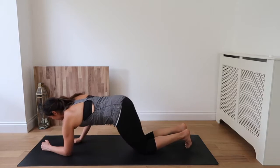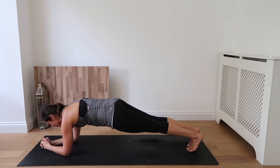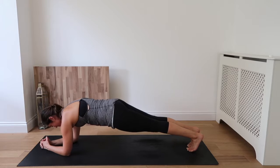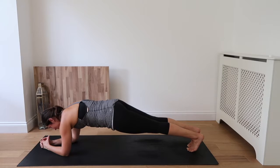Come to those elbows and squeeze and hold. We're here for two minutes — that's right, two minutes, guys. We can do this. Inhale. We've been doing it for a minute at a time before, so I totally know you can do this.